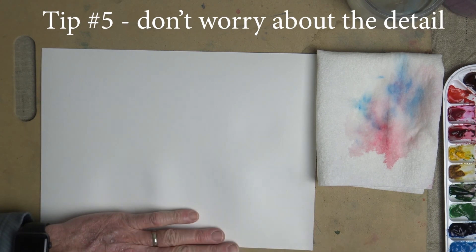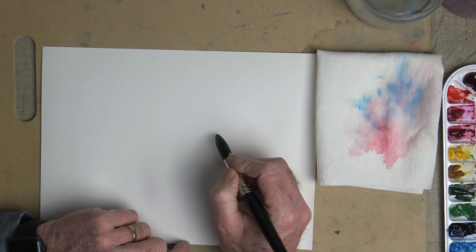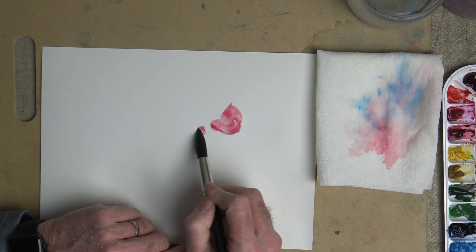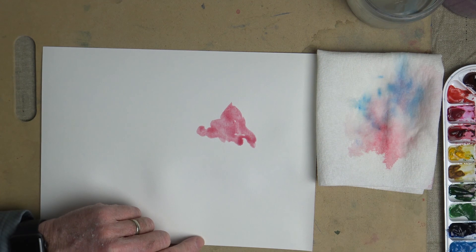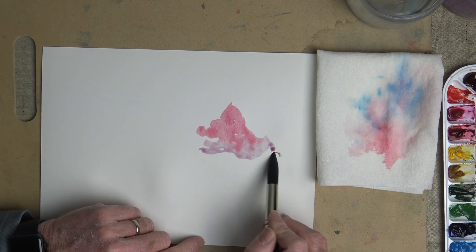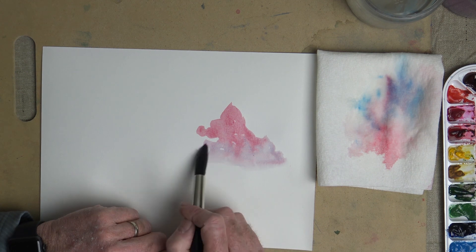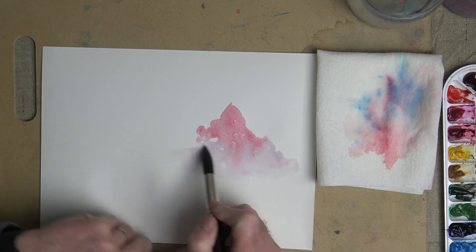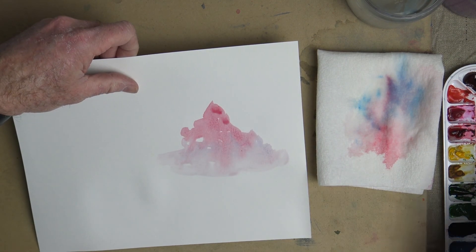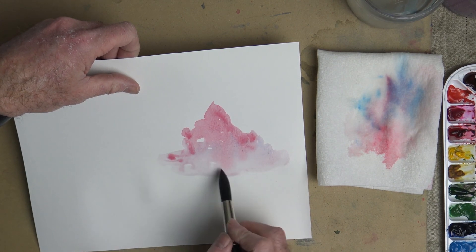Number 5: when you're starting out, don't worry about getting too much detail or getting every little thing that you see. You can have a lot more fun by just painting loosely, adding colors and letting them flow together, doing different shapes, and getting to know your paper, your brushes, and your paint. So don't worry about the detail — just let it flow around. You can drop in paint whether you're painting a sky, trees, or water. Just have fun with it.